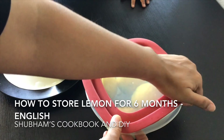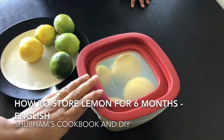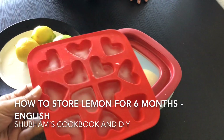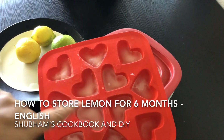Another method is storing the lemon juice, which you can use for up to six months. Just take out the lemon juice and freeze it into ice cubes in ice trays. If you have a silicone ice tray, it's easier to take the cubes out.